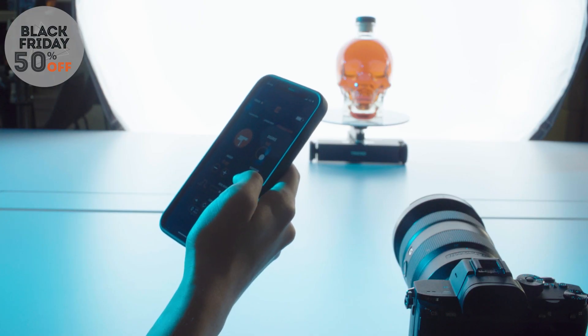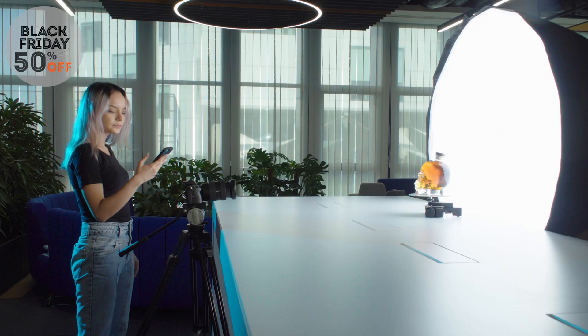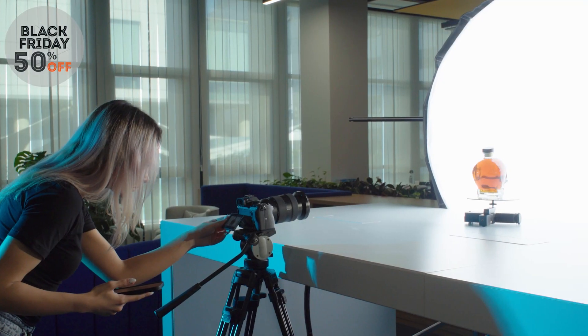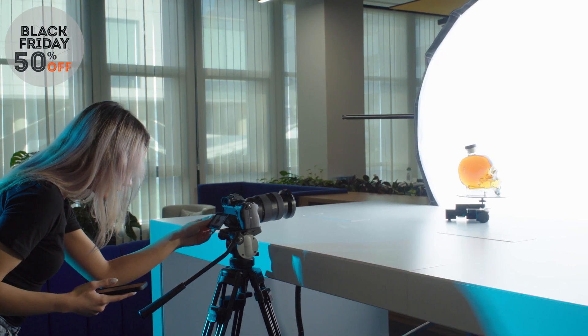With the turntable kit, you can use Trexo wheels as a product turntable for 360 photography and videos. It's also possible to get stunning product overview shots with a single device.